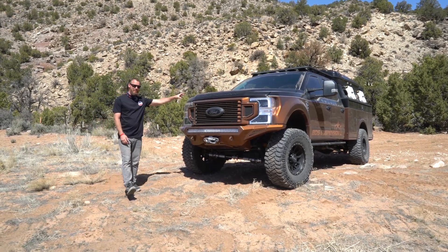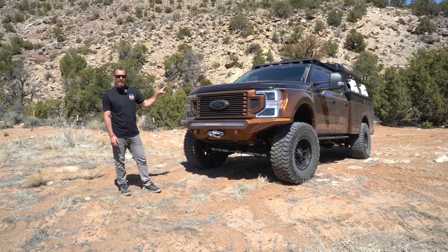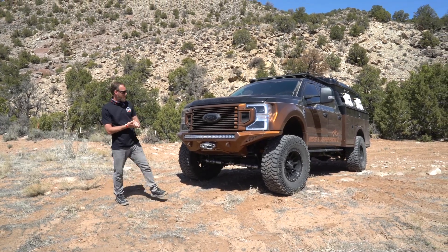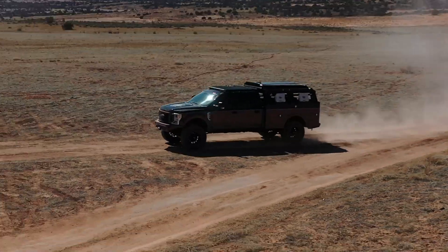So right now we're hanging out with this truck. This is Go Beyond — our 2020 Ford Super Duty. We built this truck about a year ago. It has been an awesome platform to show off a couple of off-the-shelf parts as well as some pretty cool custom accessories. Let's dig into it and show you what we got.